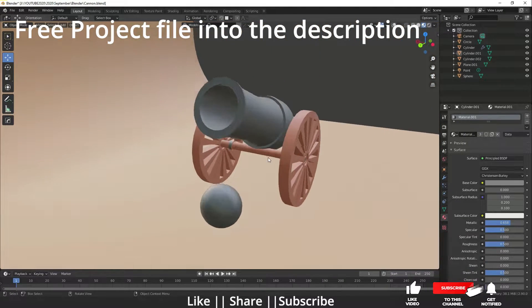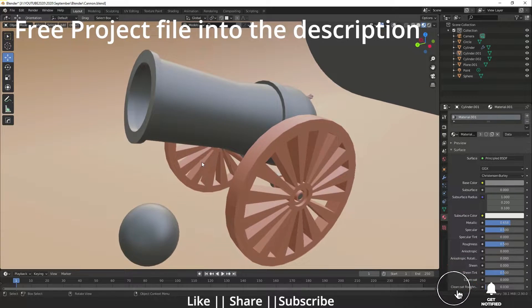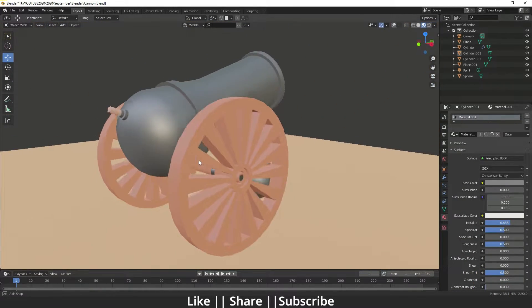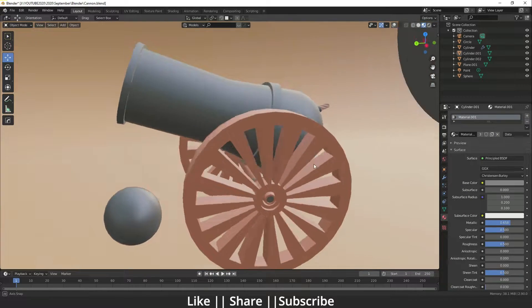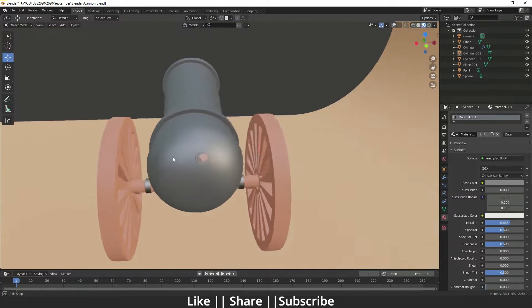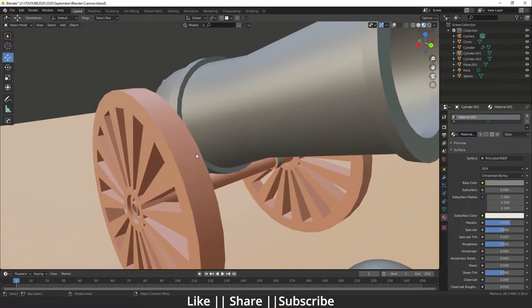Hello everyone, welcome to my YouTube channel. In this video I'm going to show you how you can make a low poly cannon using Blender. Without any further delay, let's get started. Before starting the tutorial, if you want to practice on this project file, you can download it from the description — it will be free for you.